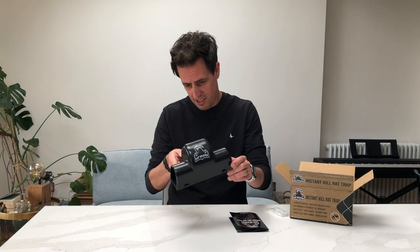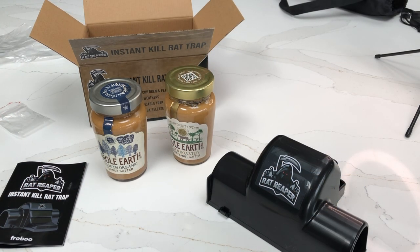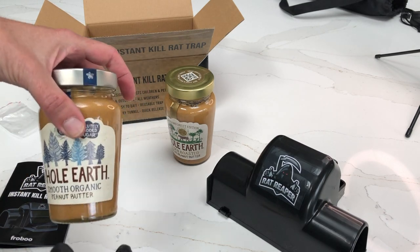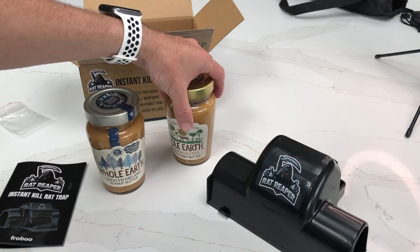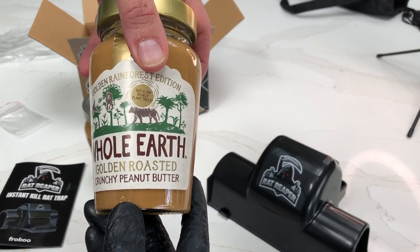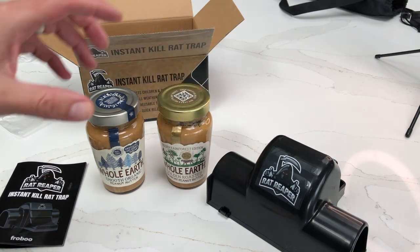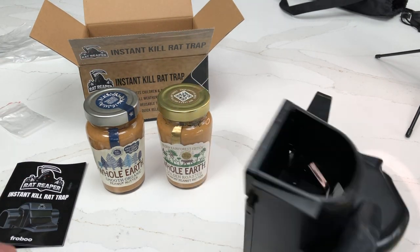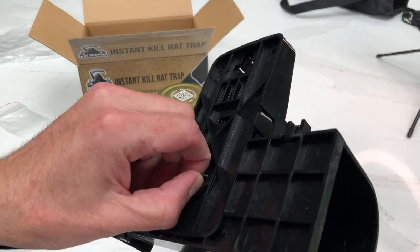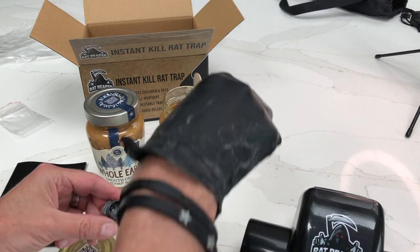Let's look at setting this thing up. For bait, most people recommend peanut butter, so I've got smooth organic peanut butter and crunchy peanut butter. I'm leaning more towards the crunchy — I don't know, it just sounds better to me. Let's see how we set this trap.